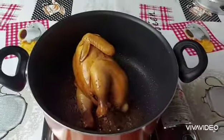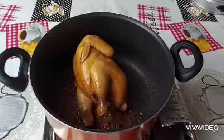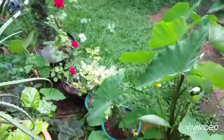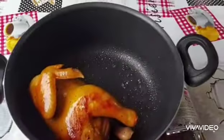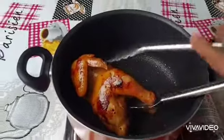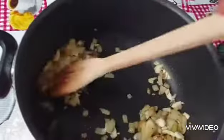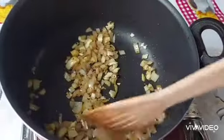I am cooking here at the back of my garden where I barbecue the fish. I'm going to sauté the onion and garlic first, and wait until the aroma comes out.